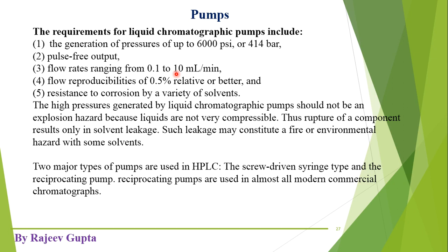The fourth requirement is flow reproducibility of 0.5% relative or better. The flow rate should not change at a specific pressure by more than 0.5% — meaning the error should not be higher than 0.5% in flow rates. The pump should provide constant flow rates or constant pressure during operation, showing reproducible behavior, providing the same pressure or flow rates on a daily basis.